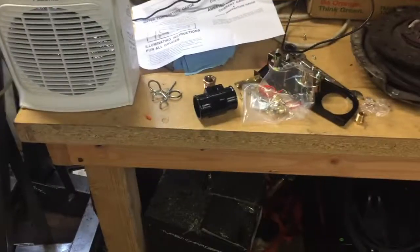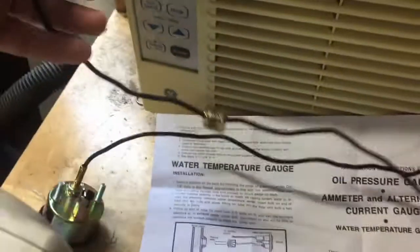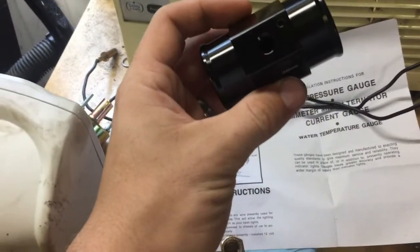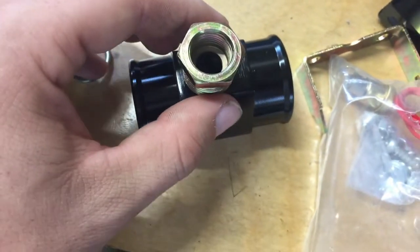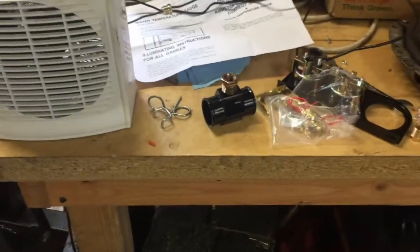For the water temp gauge there's a fitting on the line already — you can't change it on these cheap Harbor Freight gauges. Luckily it came with an adapter in case you have an old car with a large water temp port. I'm using a fitting that goes on the upper radiator hose since I don't have good access to the back of the engine. The adapter came with a small hole for the sensor but the sensor is about twice that size, so I'm going to drill it out and put it in with some JB weld.